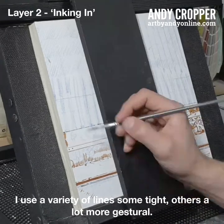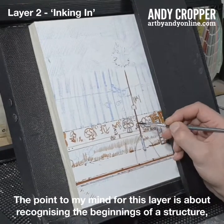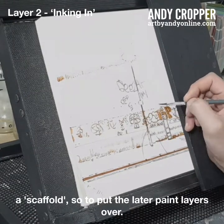I use a variety of lines — some tight, some a lot more gestural. The point for this layer is about recognising the beginnings of a structure, a scaffold, to put the later paint layers over.